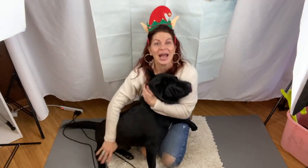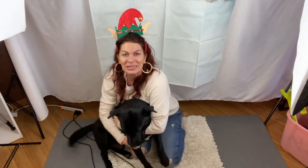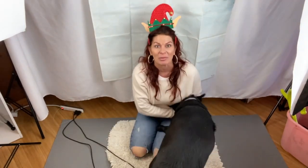Thank you guys for watching. Third day of Vlogmas — series Bible for authors and writers. I hope this inspires you if you're writing a series to get your series Bible together. We will see you tomorrow for day four of the 12 days of Vlogmas.